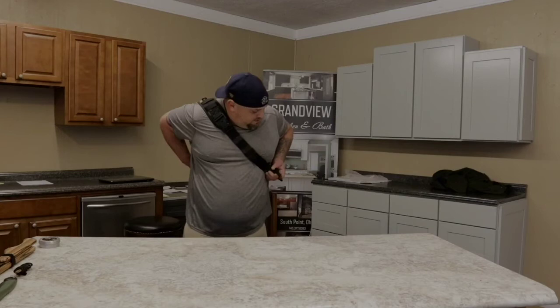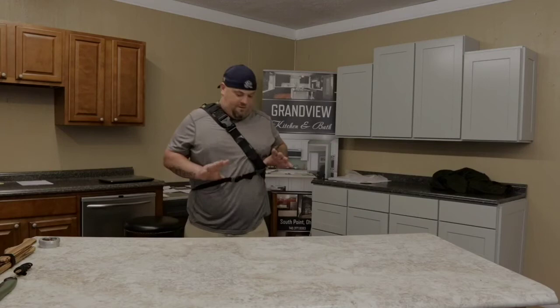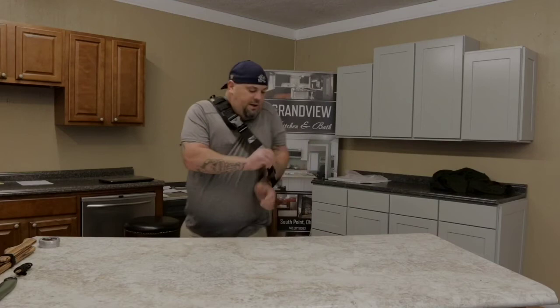It's also got this little chest strap here - I really hate this thing. I took it off mine. Yes, it does help if you're constantly doing a lot of movement side to side - it keeps the pack from rolling around. But I just took it off. I've got it on here just to show you all.